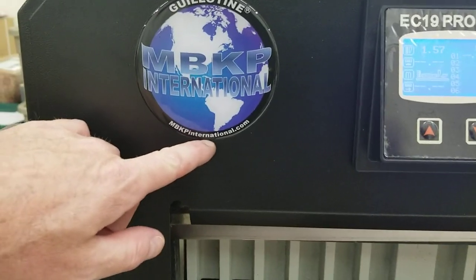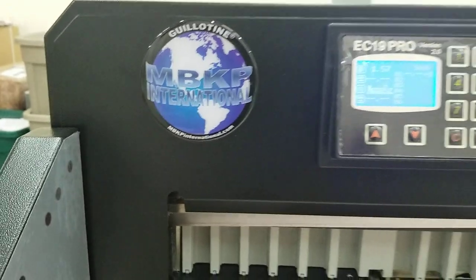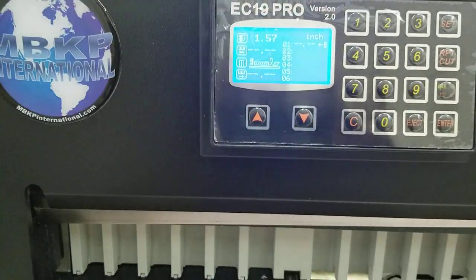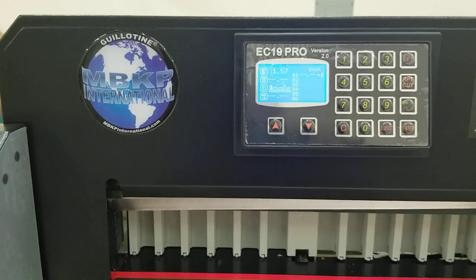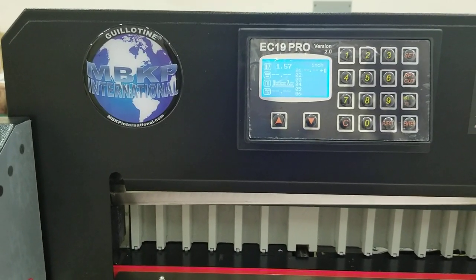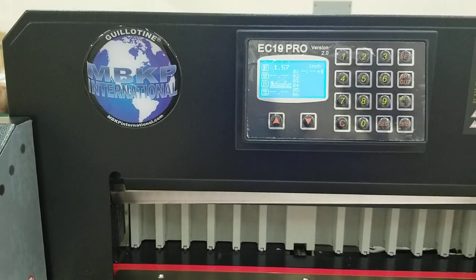This video was published by mbkpinternational.com. In this video we're going to talk about our guillotine EC19 Pro version 2 paper cutter, and if you're getting F3 or F4 sensor faults or your blade is stopping, here's how it's supposed to work.